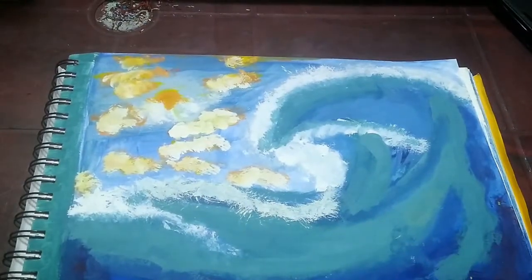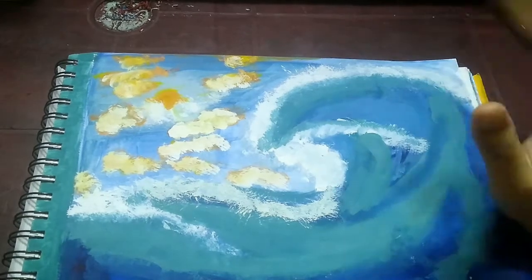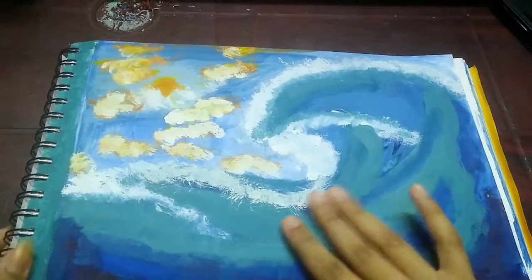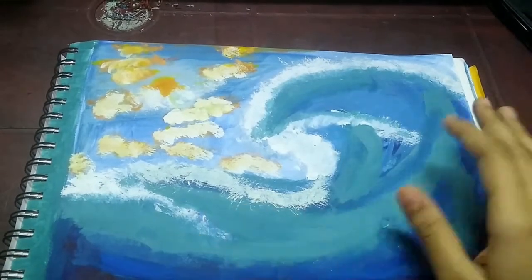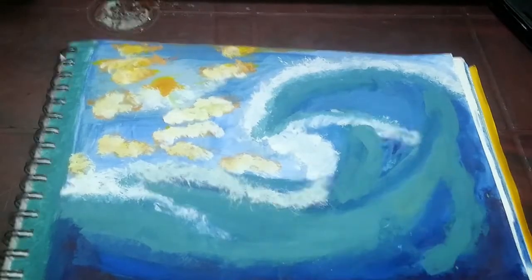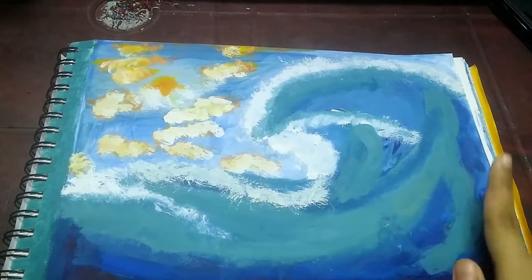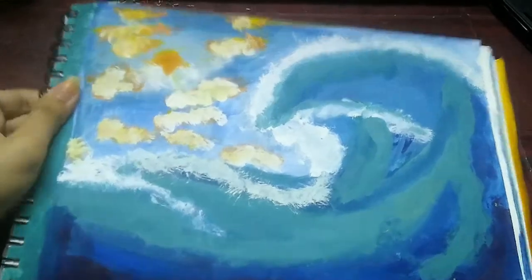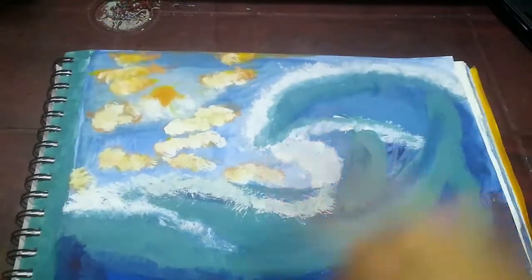Moving on to the next one — this one I don't know what to call it. It was supposed to be a wave. It did not turn out how I expected; I expected it to turn out a bit better. I'll try better in the future and recreate something like this. For this drawing I was supposed to make a wave and the sky, so for the wave I just used different shades of blue.